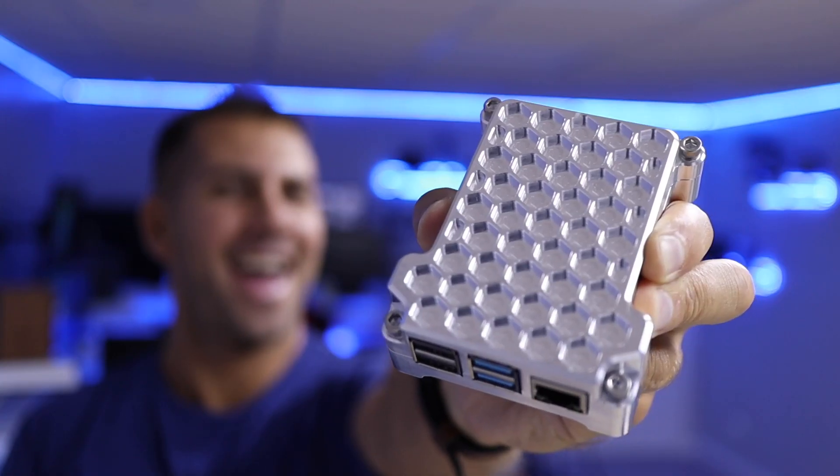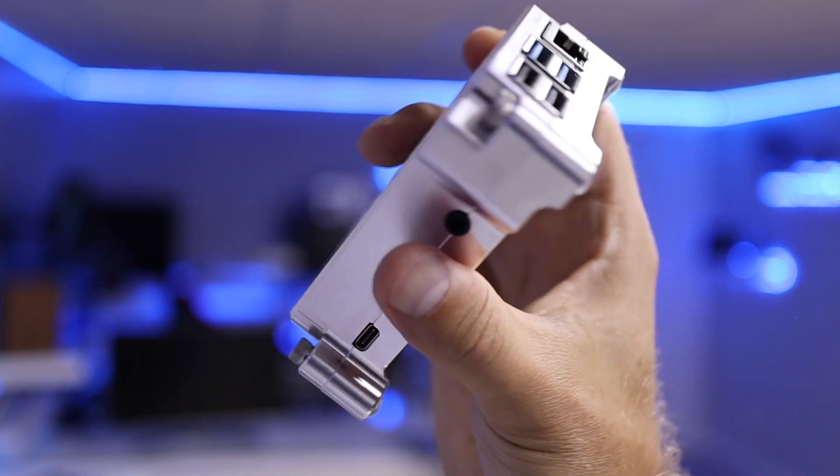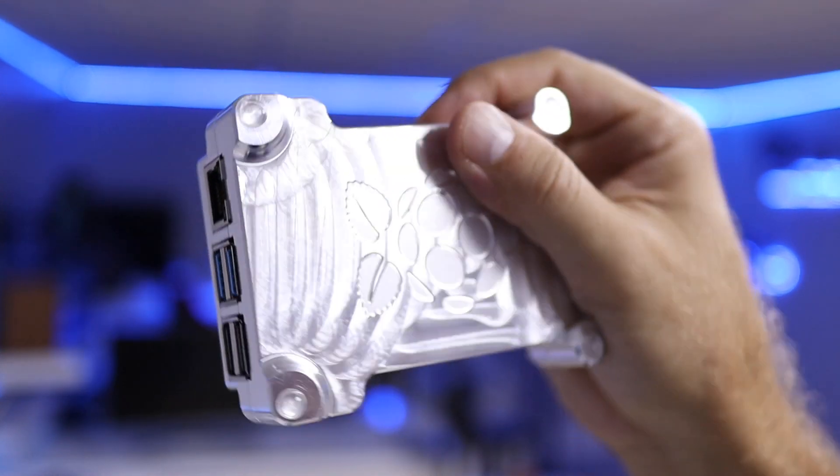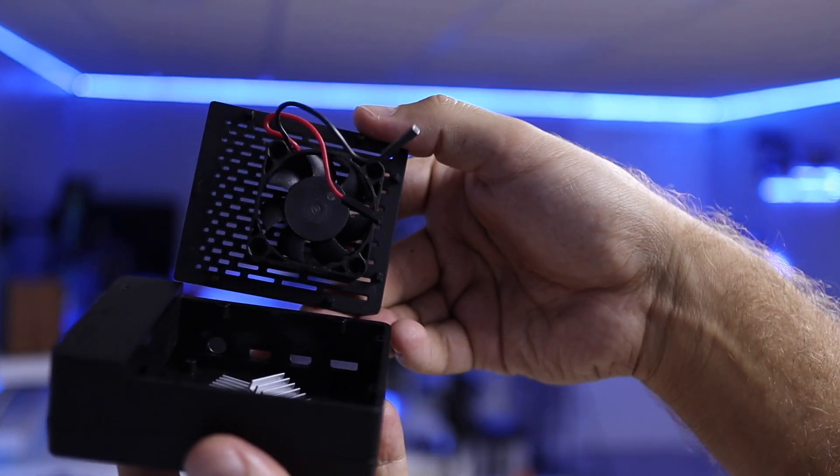Hey guys, welcome back to another video. I hope you're okay on that side of the screen. Today we have something really awesome for the Raspberry Pi 4. We've checked a few cases for the Raspberry Pi here on the channel — the original one had some temperature problems, then we saw one with an active fan for cooling, but this one is just awesome.